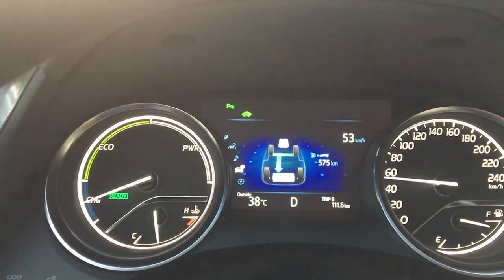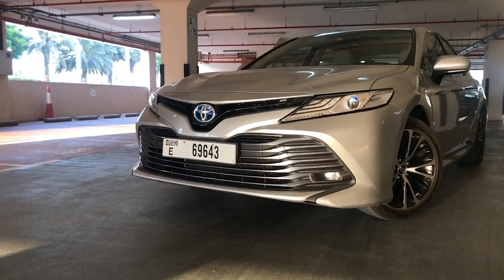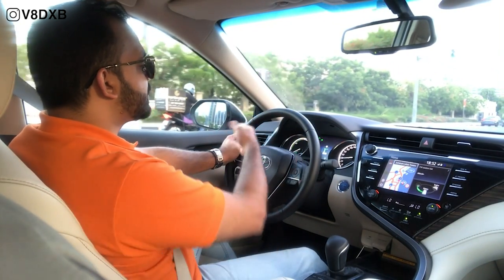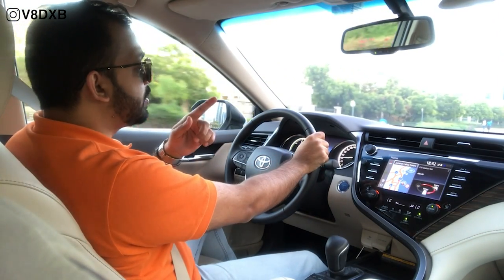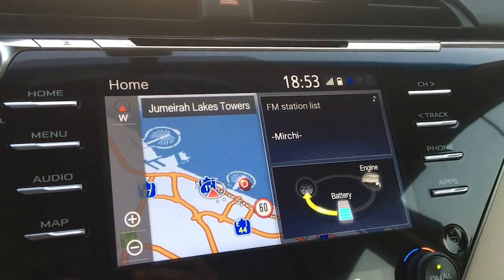A lot of people have confusion about the hybrid: how do you charge this car? That is a big myth I'm trying to bust — this car does not need to be charged. It's not a car that needs to be plugged in overnight or into a wall socket. The car charges on two principles: one is regenerative braking — the moment you let go of the accelerator or press your brake, it starts charging, and you can see it on the gauge. The other way the battery is charged is using the engine power.